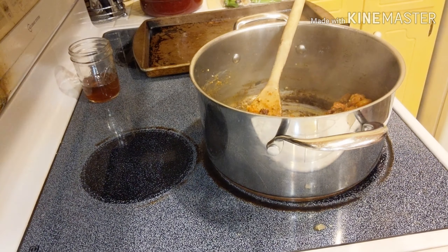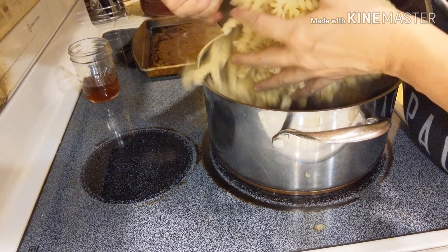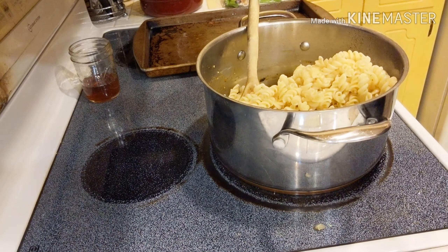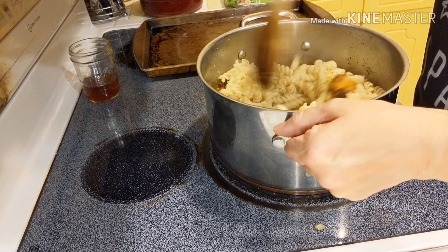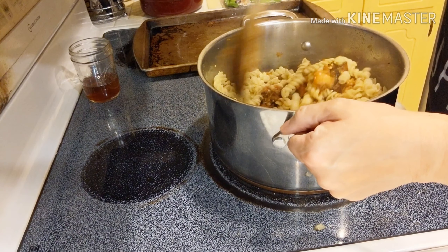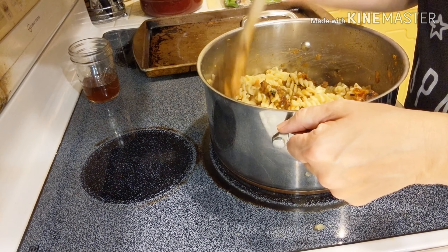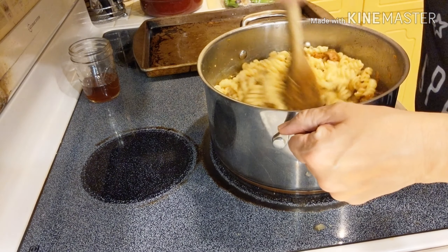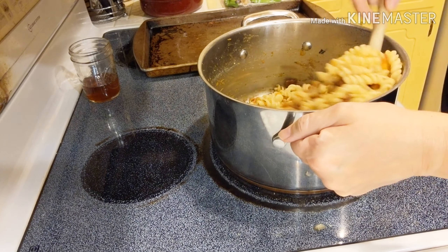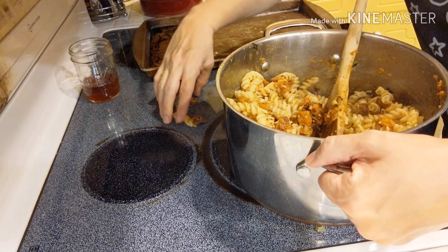Then I'm going to add my pasta — it's been draining. Stir that through and see what we think. Oh no, man overboard!